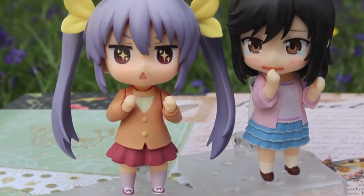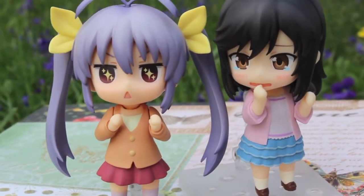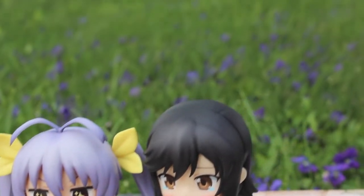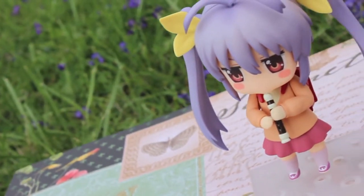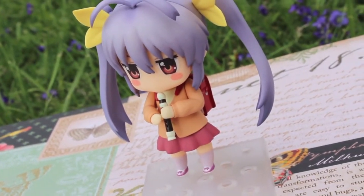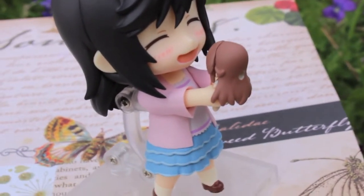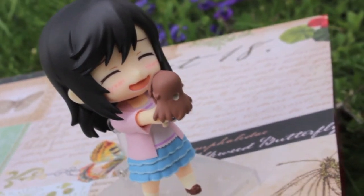Overall, I am very happy to add these two cuties to my nendoroid collection. They are very simple, but they come with some really nice accessories and faceplates that can also be swapped out with other nendoroids. I hope you enjoyed taking a look at these two as much as I did. I highly suggest you check out Nononbiori if you have any interest in slice-of-life animes at all. It was so relaxing, and the artwork is gorgeous to look at. Until next time, stay Glamrs and stay Geeky. Bye!